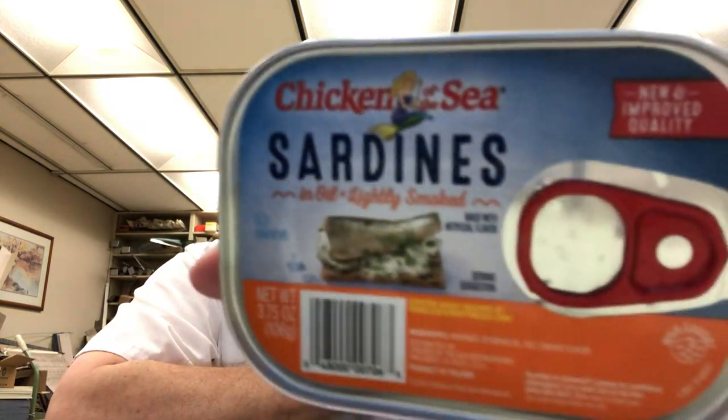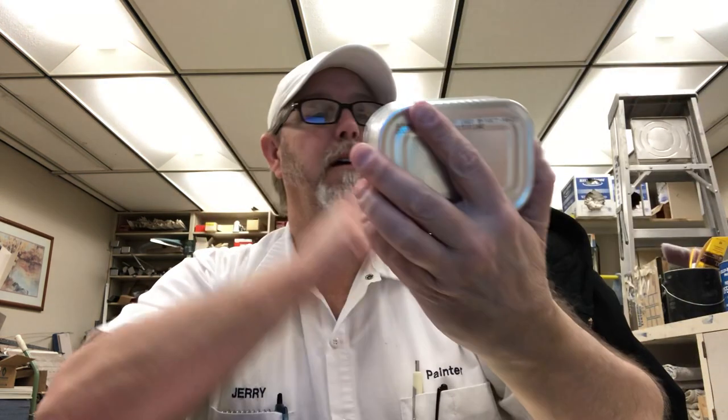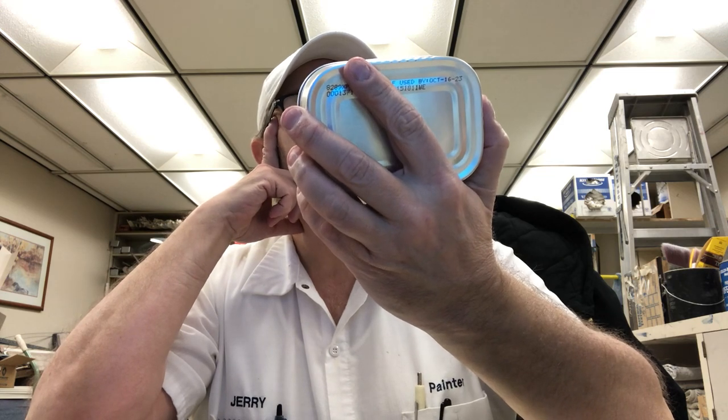Hello, I'm Jerry Fork. I'm gonna do a sardine review. This is from Chicken of the Sea, and this is in oil, lightly smoked. Made with artificial flavor.